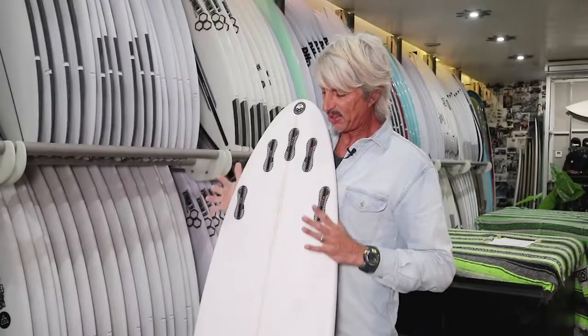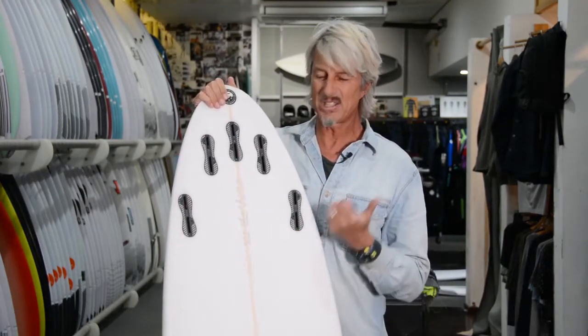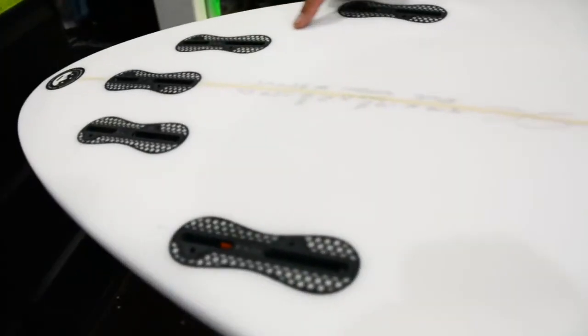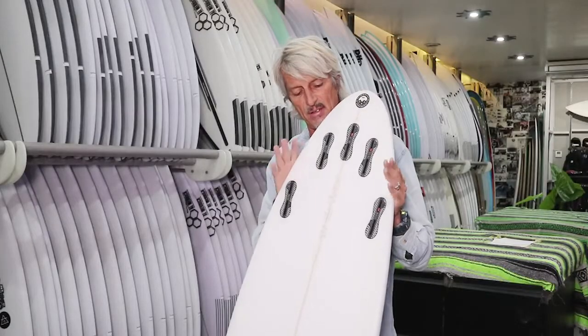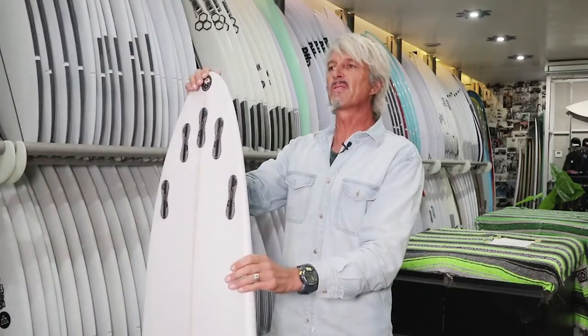Most rounded pin tails come with a five-fin setup. It's a preference thing — whether you like the thruster, you really have the back fin for drive. With the quad fin, you just have that flat-line acceleration. So try both ways; they both really work. Just work out what suits you best.